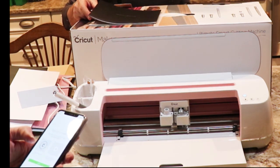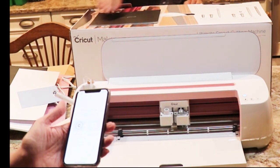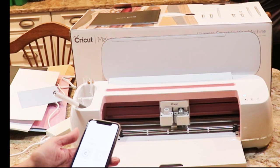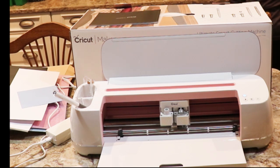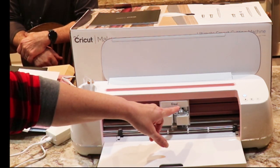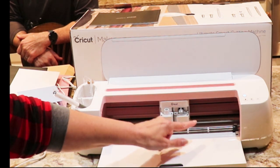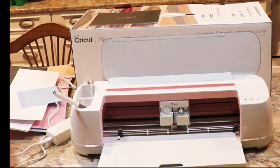Update firmware — let's make sure our firmware is updated, so we'll click update and make sure that is updated. The power button light will change color during this process. Your other blade is in here — this is the fine point blade. You pull these forward to get blades in and out. There are optional accessories to get with your machine.